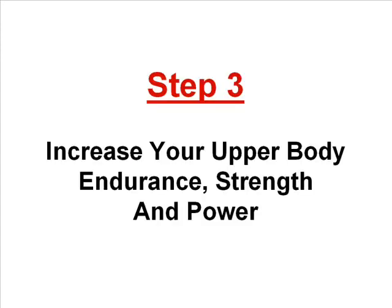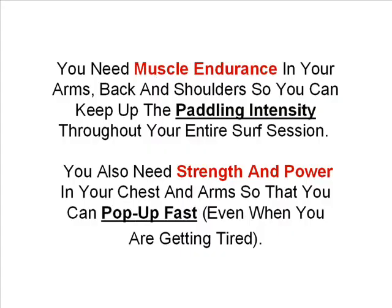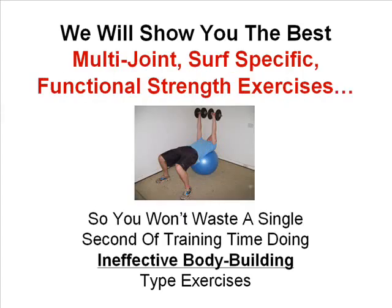Step three is to increase your upper body endurance, strength and power. You need muscle endurance in your arms, back and shoulders so you can keep up the paddling intensity throughout your entire surf session. You also need strength and power in your chest and arms so that you can pop up fast even when you are getting tired. We will show you the best multi-joint surf specific functional strength exercises so you won't waste a single second of training time doing ineffective body building type exercises.